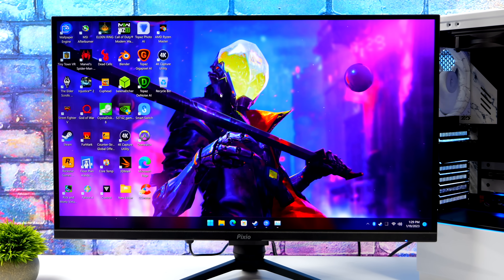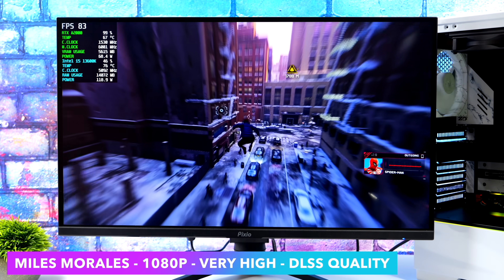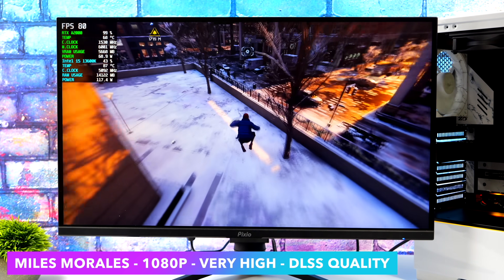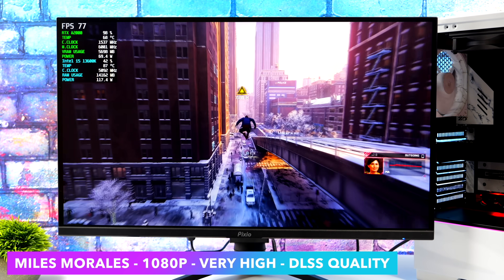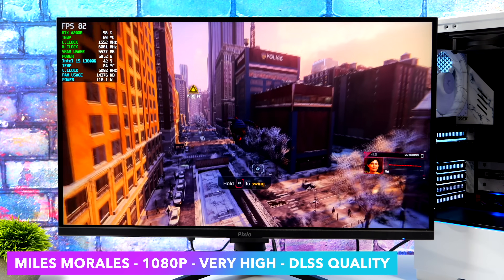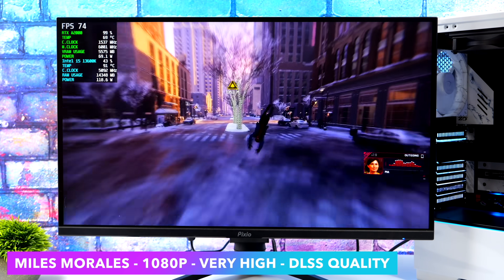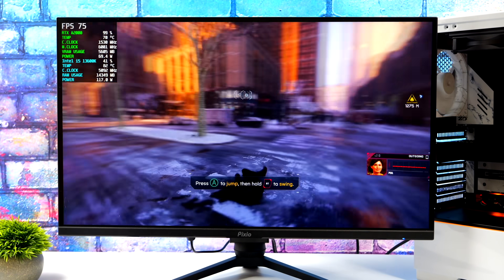First up, we've got Spider-Man: Miles Morales. With this setup here, we're at 1080p, very high settings, and DLSS set to quality. Remember, we're on the stock clocks with this GPU, but with a 300MHz overclock on the A2000, we can actually run this with no DLSS, high settings, and an average of around 71 FPS. Personally, I still think it looks just as good with DLSS set to quality, and this game is fully playable on the A2000 — we're getting some really great performance given the form factor and power of this card.